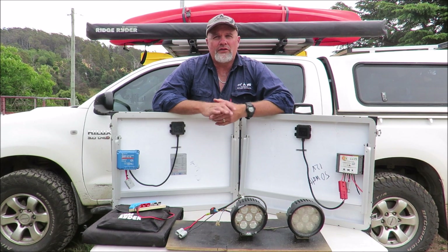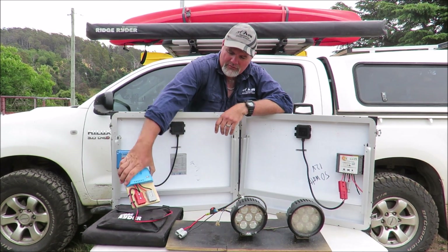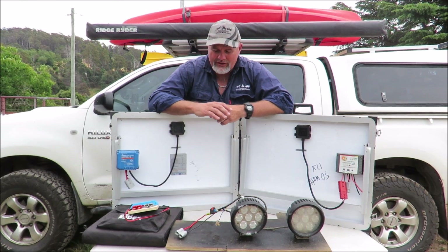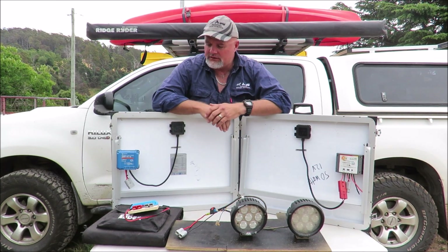Everyone keeps telling me that I should toss the PWM controller on my Ridge Rider solar blanket and get myself a good quality MPPT controller. So I did — I bought the Victron Energy 75-15 controller.